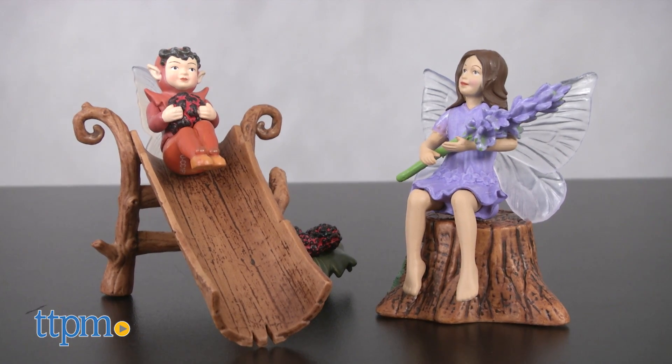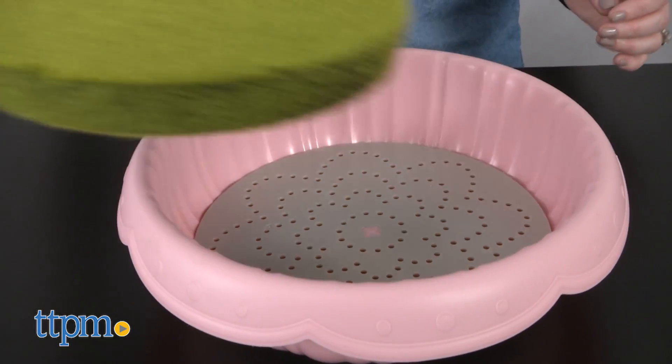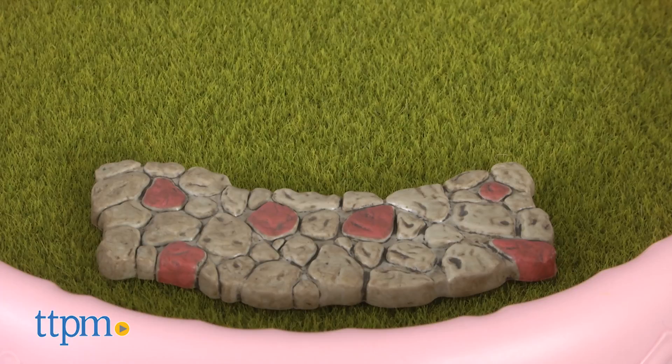The Lavender Fairy and Mulberry Fairy figures have really nice detail and come with accessories. The planter kit and planter moss insert give kids a place to grow a garden and display their figures. Each is sold separately.